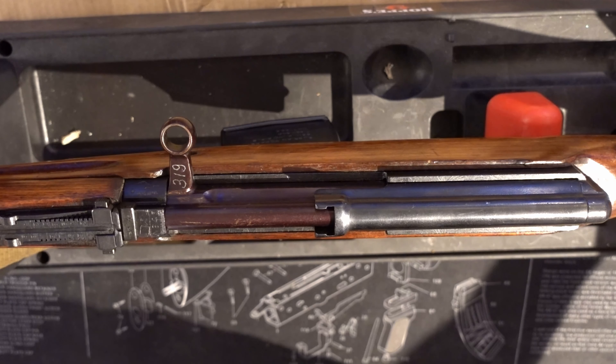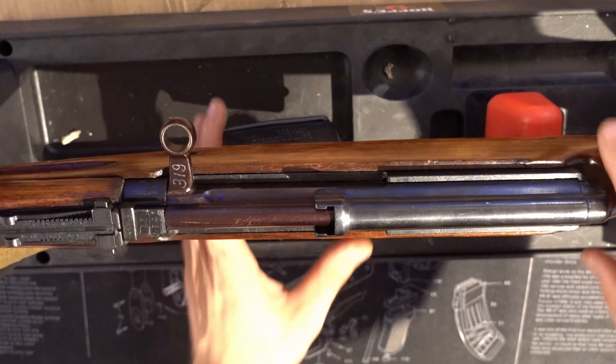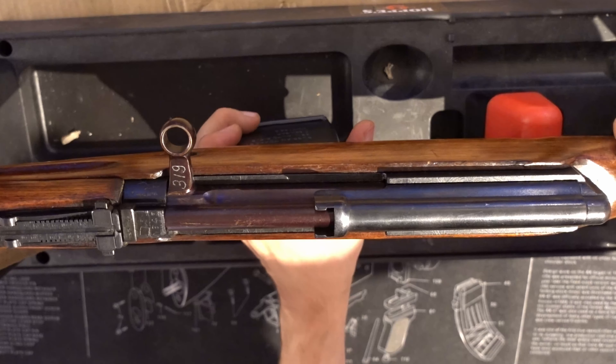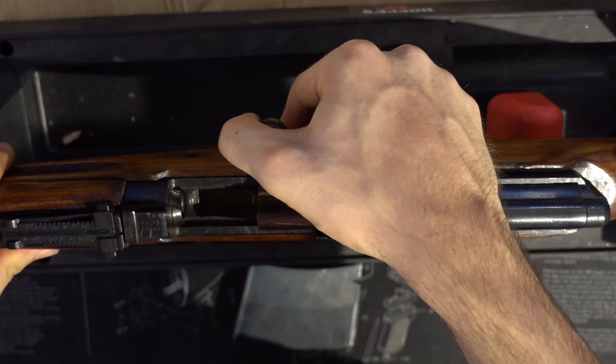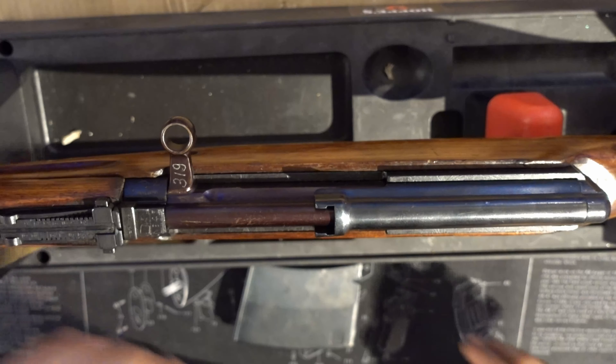Today I'll show you how to field strip your SVT-40 rifle. So as always, first remove the magazine, check that it is empty, pull back the slide, check the chamber — it is empty, nothing on the bolt face either. So now we know we have an unloaded firearm.